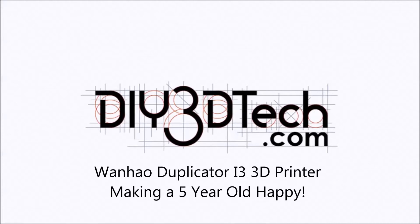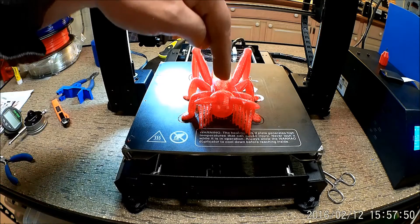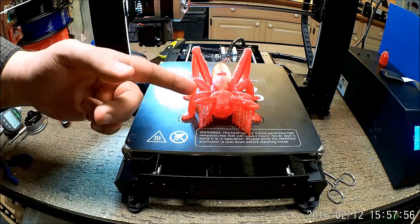Welcome to the DIY3DTech.com channel. In this episode, we're going to print this. What is this you might be asking? It's an insect.